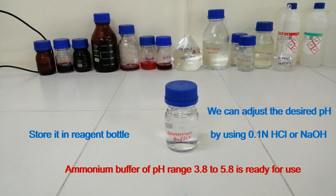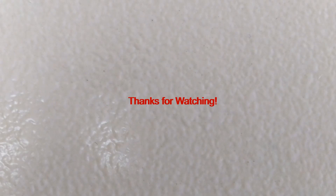We can adjust the desired pH by using 0.1 N hydrochloric acid or sodium hydroxide solution. Thanks for watching.